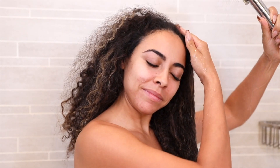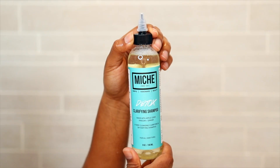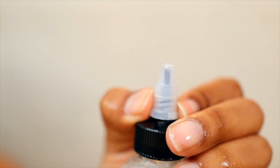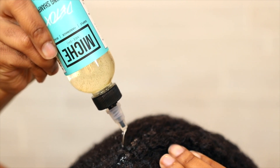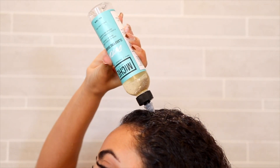The first thing that we want to do before applying any product is use warm water to rinse any previous buildup and product off of our hair. Now let's go in with a wash — we are going to be using Detox clarifying and detoxifying shampoo. This is a deep cleansing, clarifying, and detoxifying shampoo that will help remove previous buildup, residue, pollutants, and excessive oil from the scalp.